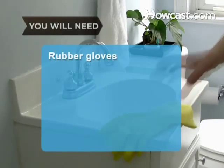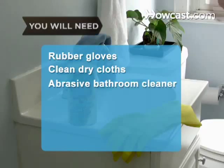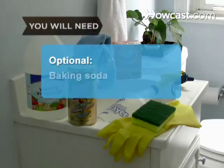You will need: rubber gloves, clean dry cloths, an abrasive bathroom cleaner, an abrasive sponge or scrub brush, a spray bottle, white vinegar, and baking soda.